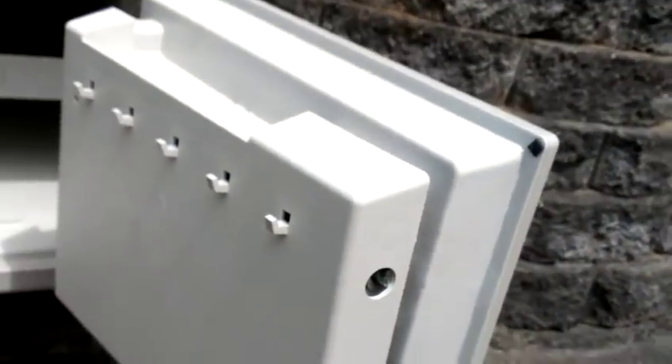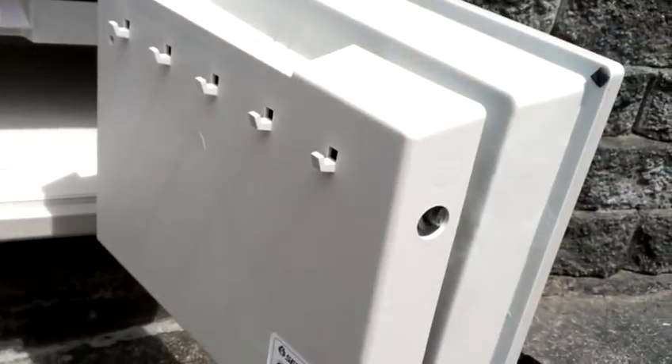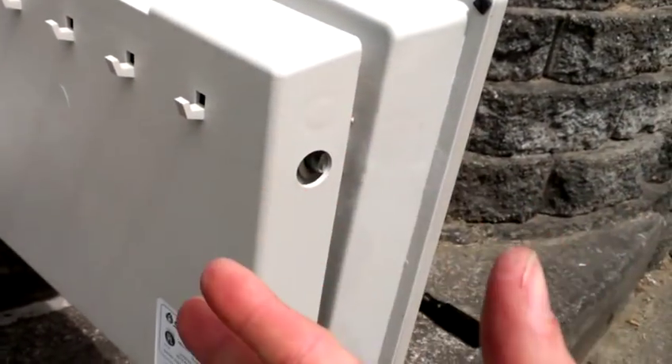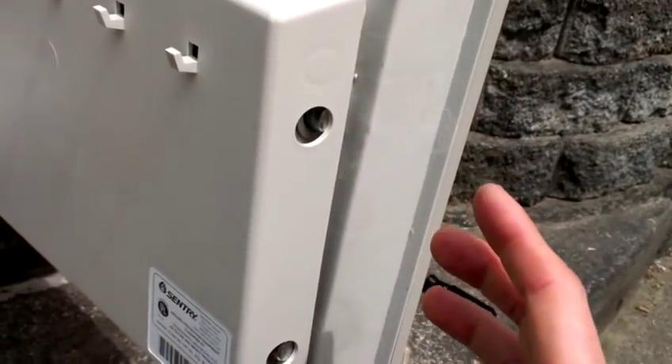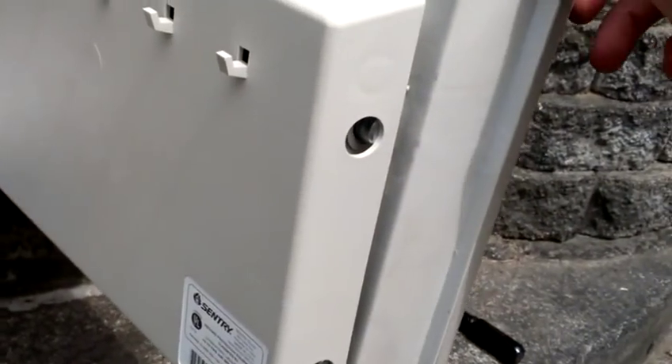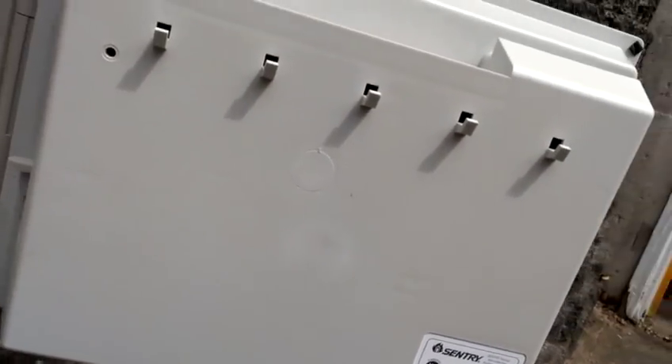There's a plastic fascia on the back of the safe. I realized it was pretty loose and it looked like I could get it off, so I thought I'd go ahead and try. This one I've already taken off — it's kind of hard to get it back on and off, so I'm leaving it half disengaged. But that's the trick: getting the back fascia off, this big plastic piece.